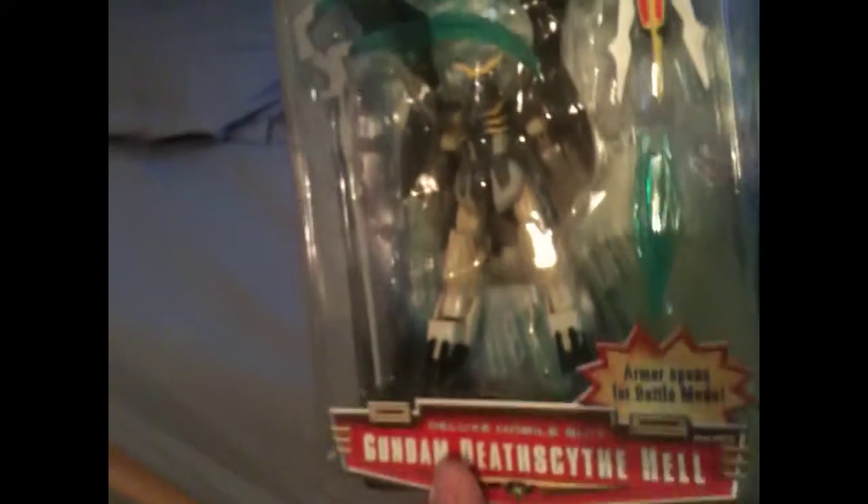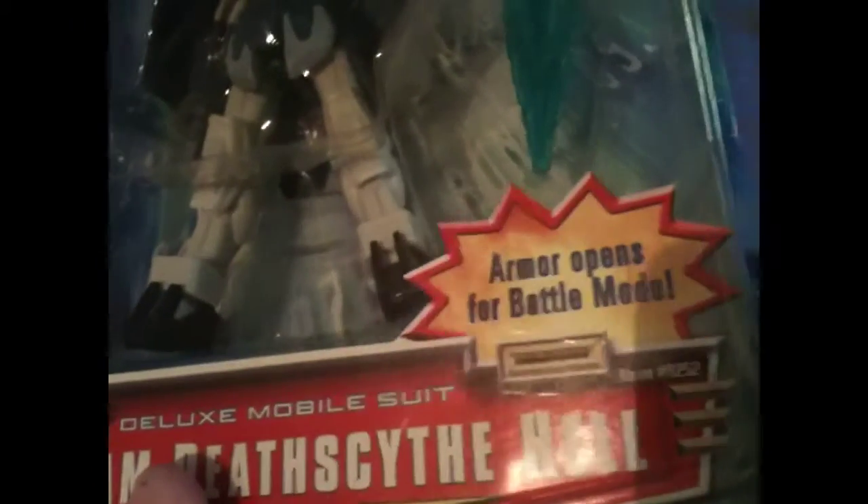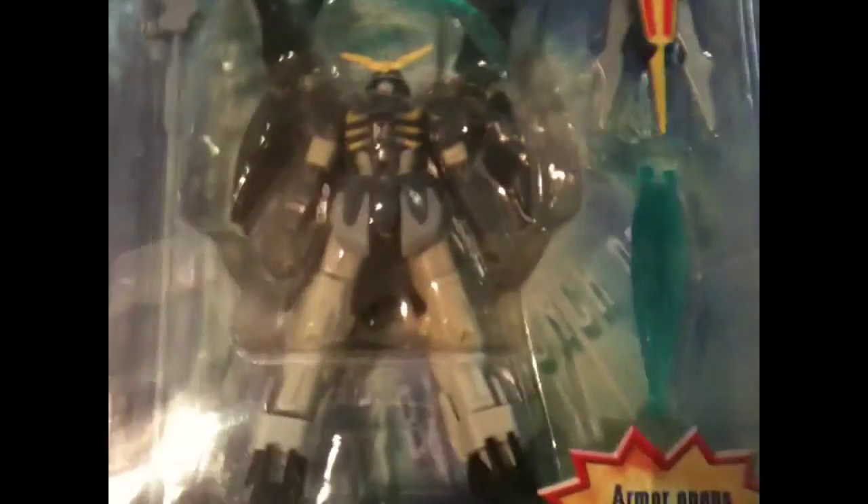Mobile Suit Gundam W — Death Scythe Hell from the Gundam Wing series. Brand new in box, looks pretty awesome. Like I said, I'm looking for the Endless Waltz version because he looks even more awesome — he's got a big scythe instead of the double-edged scythe. But nonetheless, this would be a cool one, though I got this one as a gift for a relative. Hopefully they'll like it.